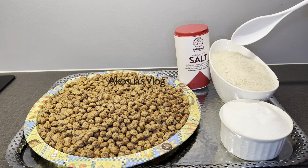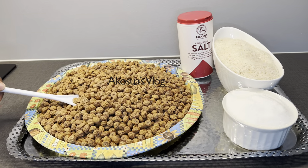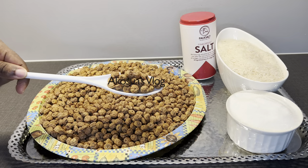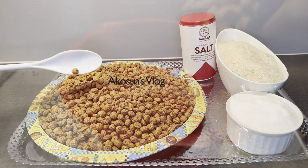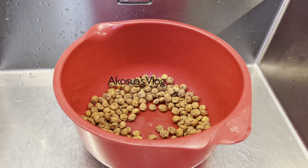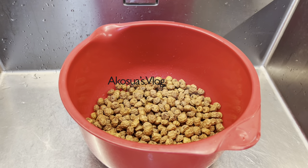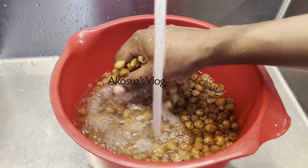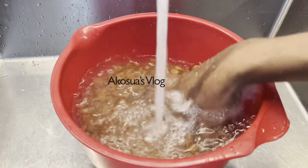Now we have our sugar, our rice, salt to taste, and then our tiger nuts. You can use the black or the yellow type, but I prefer the yellow type because it's sweeter. So the previous day, I poured two cups of my dried tiger nuts into a bowl and then I'm going to wash it for about two to three times.